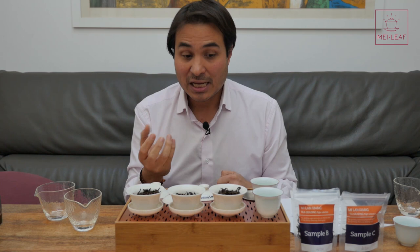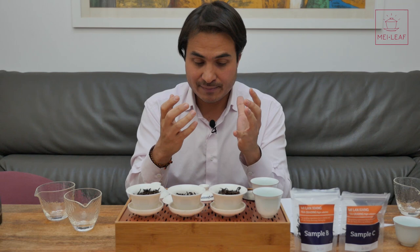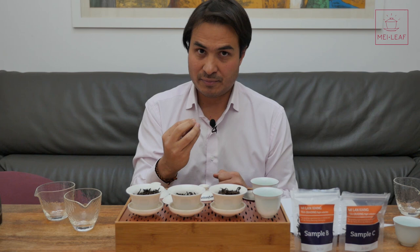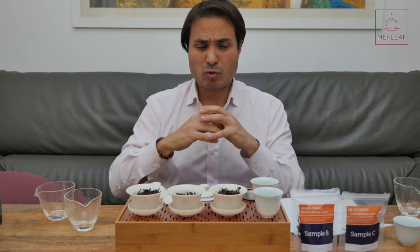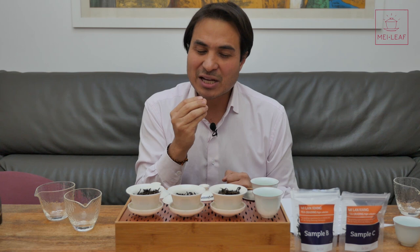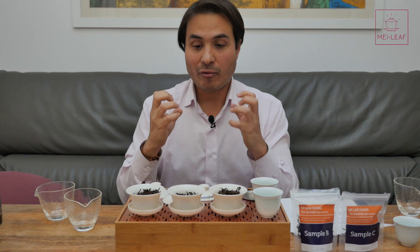Sample C — the highest grade in terms of price and elevation, slower growing. The smell on this is incredibly addictive for me; I could keep my nose in this Gai Wan for hours. I'm getting apricots, real osmanthus flowers, sweet flowers, orchids, intense fruit — peaches, orange zest, apricots. It does not have the same deeper, honeyed, woody notes that samples B and A have. Elevation has this effect — a lower taste and lower aroma profile at lower altitudes.